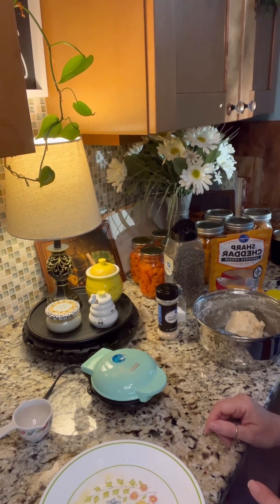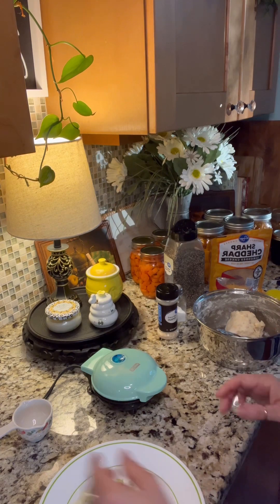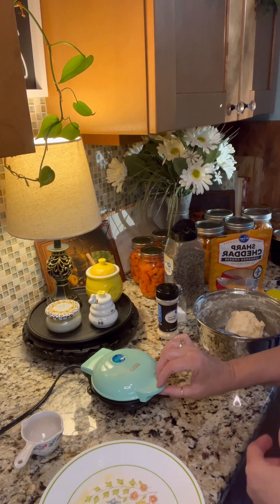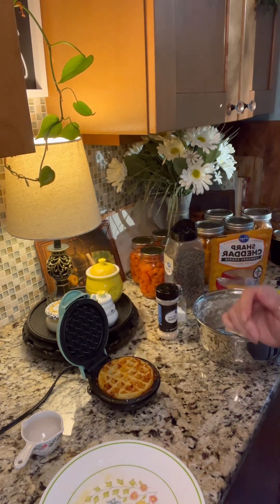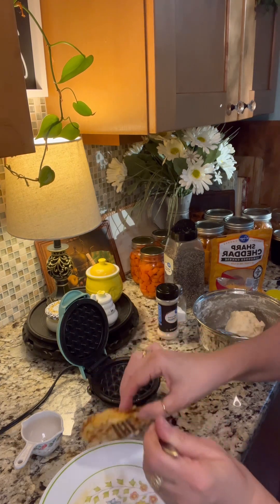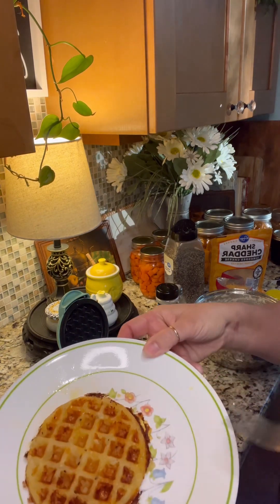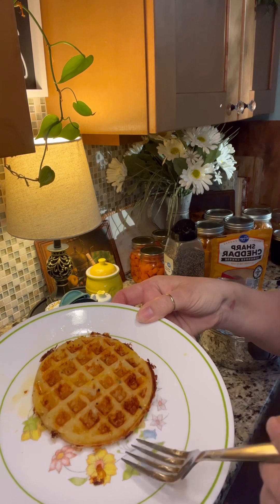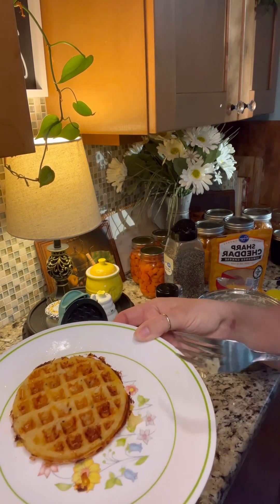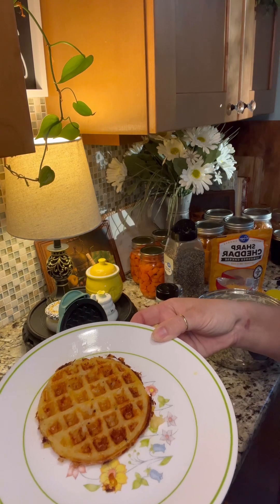Now here we have my second attempt. I know you missed the first attempt, but I did not put enough flour in it, so I went ahead and used the entire quarter cup of flour with the two cups of potatoes. This looks so much better — the first one did not make a waffle, it was just kind of runny. This one actually turned out much better, it stayed together and it looks like a waffle. I'm going to make one more of these and then throw down some ketchup because I have to have ketchup with my tater cakes. Have a good day y'all — we'll see you soon!